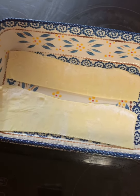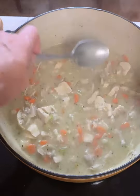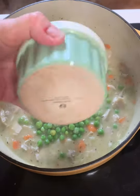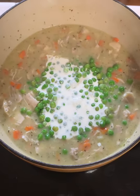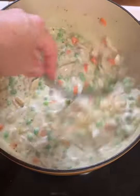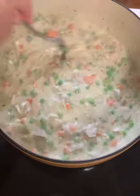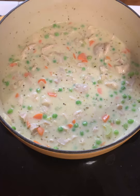Our filling is getting thick — you can see it's starting to thicken. I'm gonna go ahead and add our peas and our cream. The filling will continue to thicken as it cools and also as it cooks in the pan. I'm gonna turn the heat off while we wait on our bottom crust strips to bake.